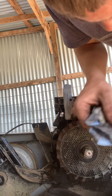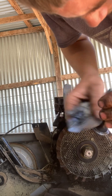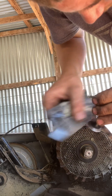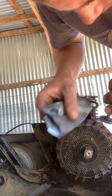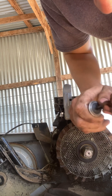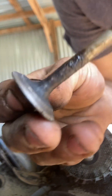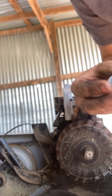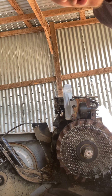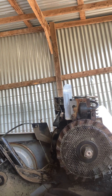What I need is valve lapping compound. You don't want to get too crazy with it. You can get it pretty shiny, you just don't want to keep doing it in one spot too long because it will ruin the surface. What I want to do is take that sandpaper and do some more surfacing.